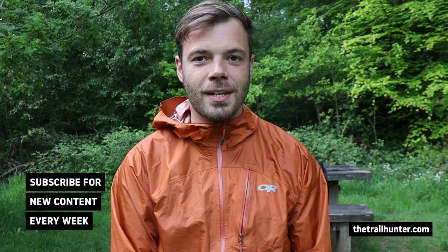Hello, Russ here bringing you the best tips and inspiration for hiking around the world. If hiking and world travel is your kind of thing, then subscribe to this channel for more weekly content just on that.